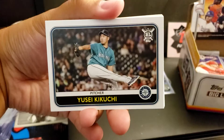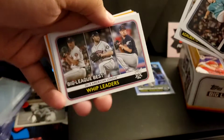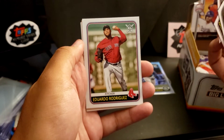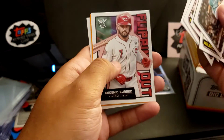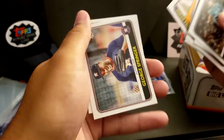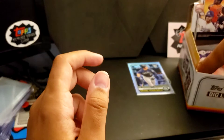We've got Yusei Kikuchi. Alberto Mondesi with his position leaders. Eduardo Rodriguez, Walks Leaders. Flipping Out Eugenio Suarez. Chance Sisco, Orange Parallel. Jorge Polanco. George Springer. And Howie Kendrick — World Series winner Howie Kendrick.